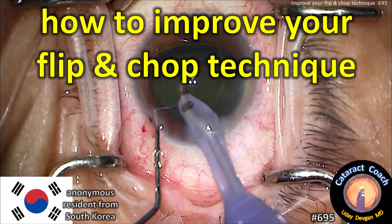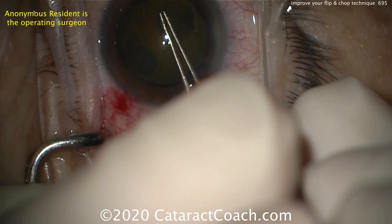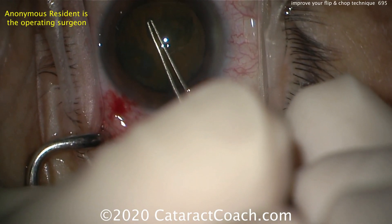CataractCoach.com — how to improve your flip and chop technique. We have an anonymous resident from South Korea presenting this case. There's the incision at the beginning of the case, made very well, and here's the rhexis that goes fine.